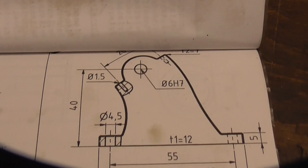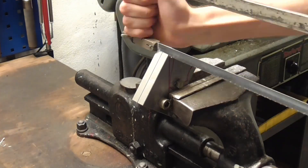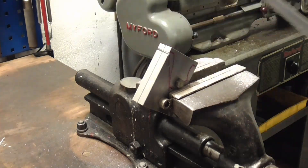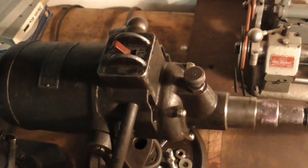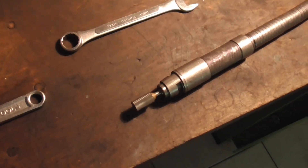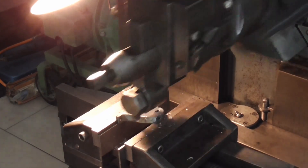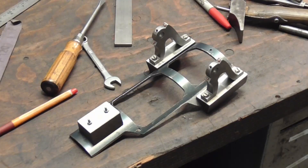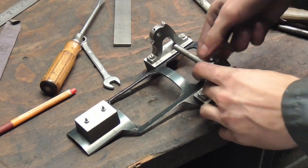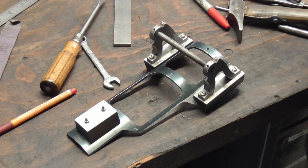The bearing blocks have a pretty fancy contour, so it's mostly hand work to get those into shape. The bearing blocks are in place and they line up pretty well with their bores, so this shaft will spin in here nicely. Now for the unimportant bits, which are going to make most of the work.